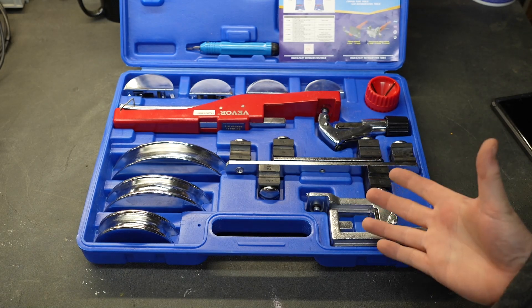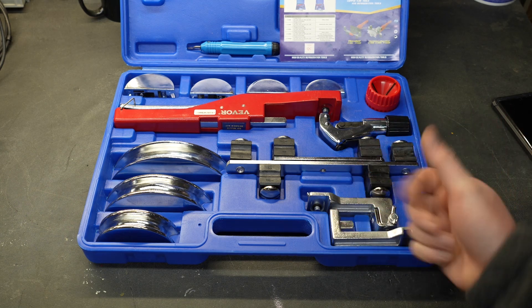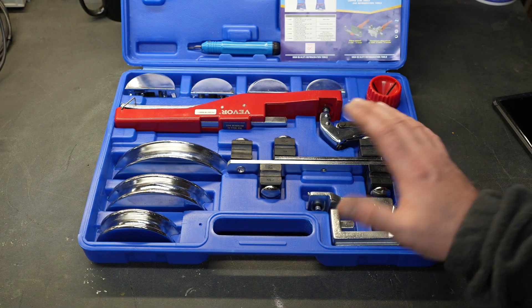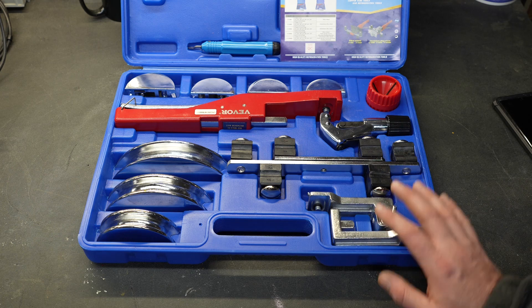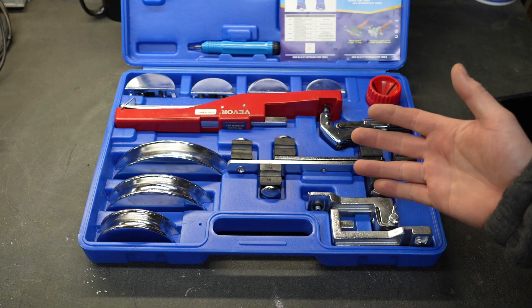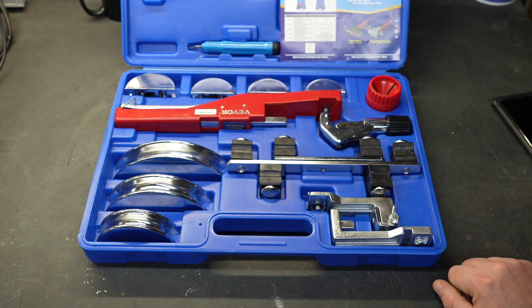I gotta admit I'm really impressed with this tool. Everything is built in a very robust way, it feels very good, and the quality of everything is really nice. I'm very happy to add this to my collection of tools, and if I find any issues with it in the future I will add that to a pinned comment down below. If you're interested in purchasing this tool I will put that link in the description and also in a pinned comment.